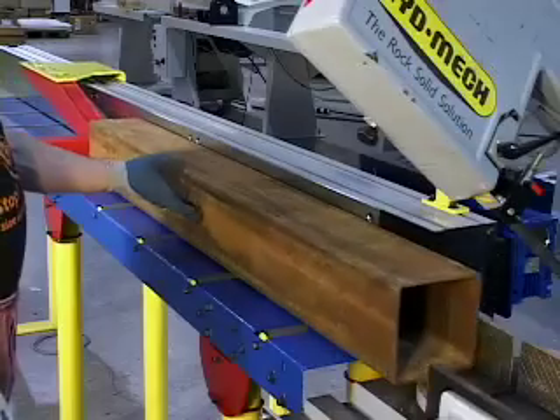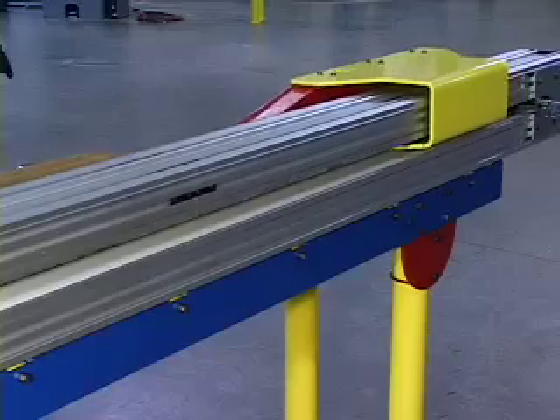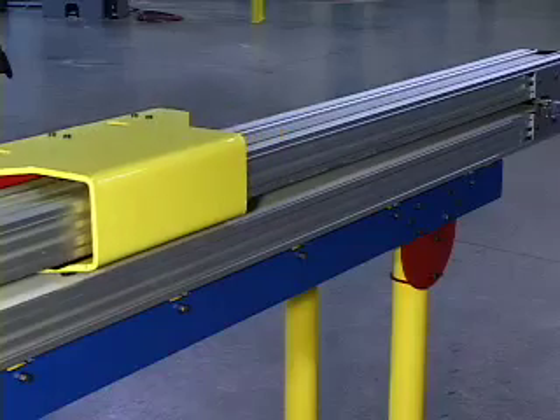Our all-new Tiger Turbo is the solution for pushing material between 100 and 1,000 pounds. Tiger Turbo's linear weigh system allows you to push your material with ease, providing durability and accuracy for years to come.